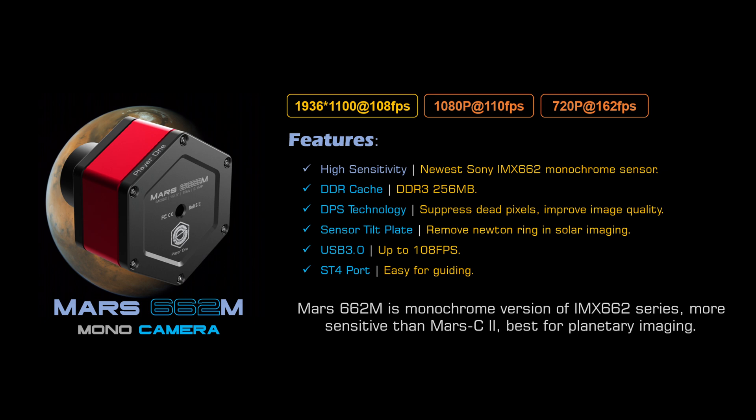The full well capacity is massive for a sensor this size at 54,000 electrons, which means you can push exposures longer and preserve highlight detail without blowing out your image. One of my favorite features is that the Mars 662M can record up to 108 frames per second at full resolution — seriously fast. For planetary imaging and SER format video, frame speed is everything, capturing high frame rates lets you freeze those fleeting moments of good seeing and stack and reject frames through atmospheric turbulence.